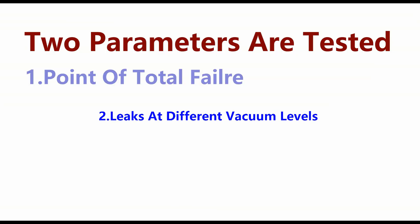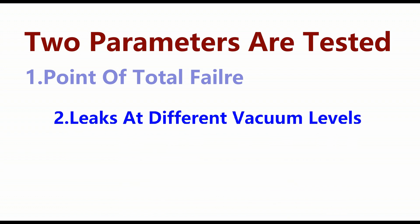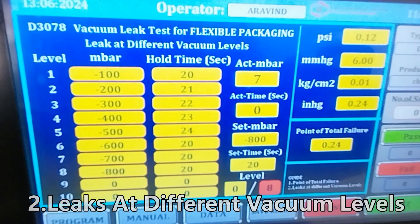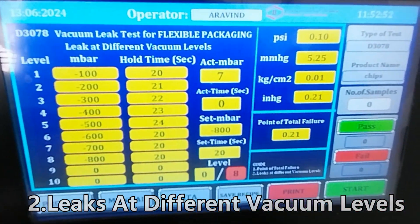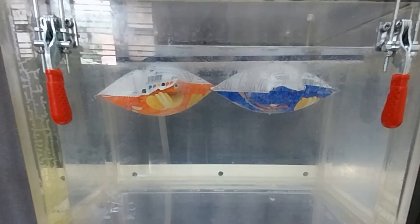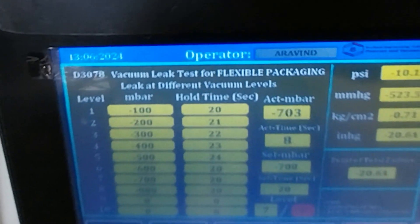Once the level of ultimate failure under vacuum is determined, it's time to check for leaks. We recommend subjecting your flexible packages at different levels of vacuum so that all possible points of failure are accounted for. There may be leaks at different vacuum levels, such as minus 100 millibar or minus 200 millibar. To ensure thorough testing, hold the package at each vacuum level for at least 30 seconds. If no leaks are detected at a given level, increase the vacuum to the next level and repeat the process. Continue this until you have tested all required levels.